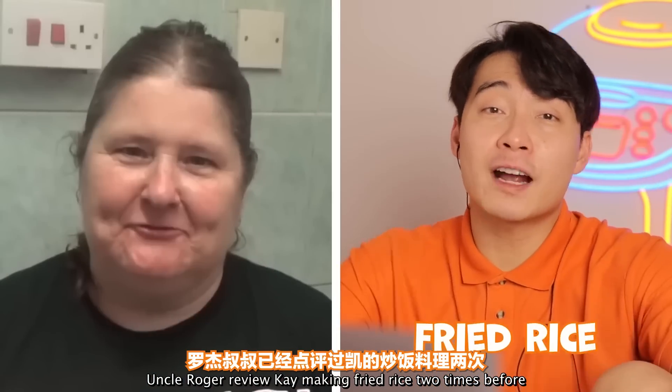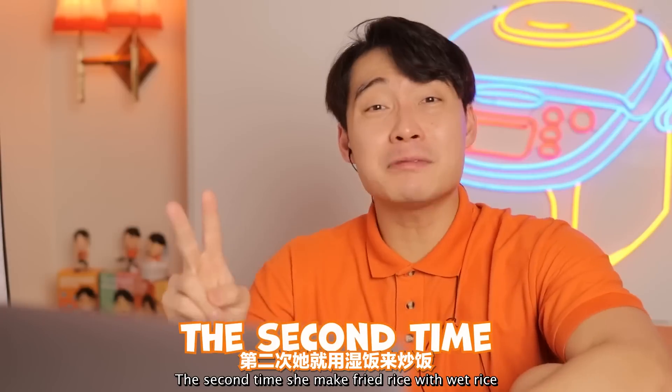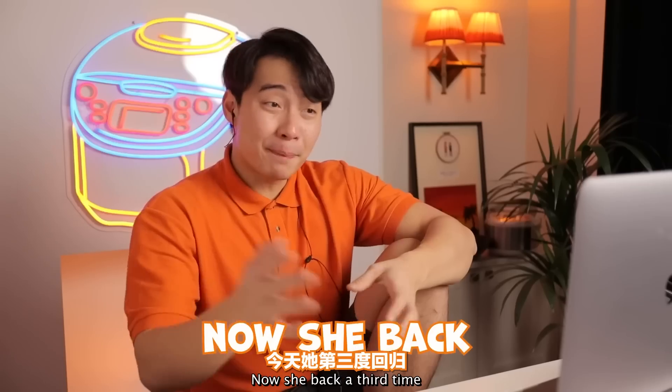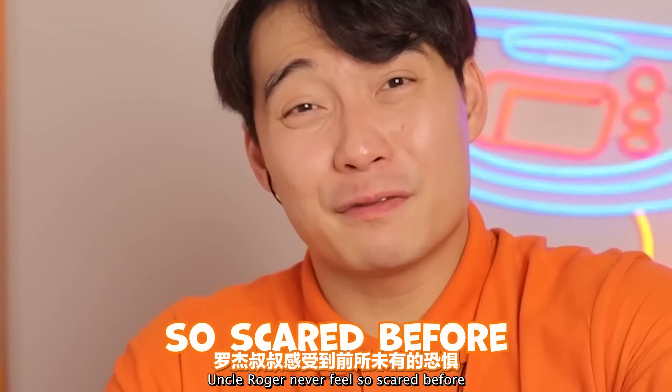Uncle Roger has reviewed Kay making fried rice two times before. The first time she used raw rice and cremated garlic. The second time she made fried rice with wet rice. Haiyaa. Now she's back a third time, and Uncle Roger has never felt so scared before.